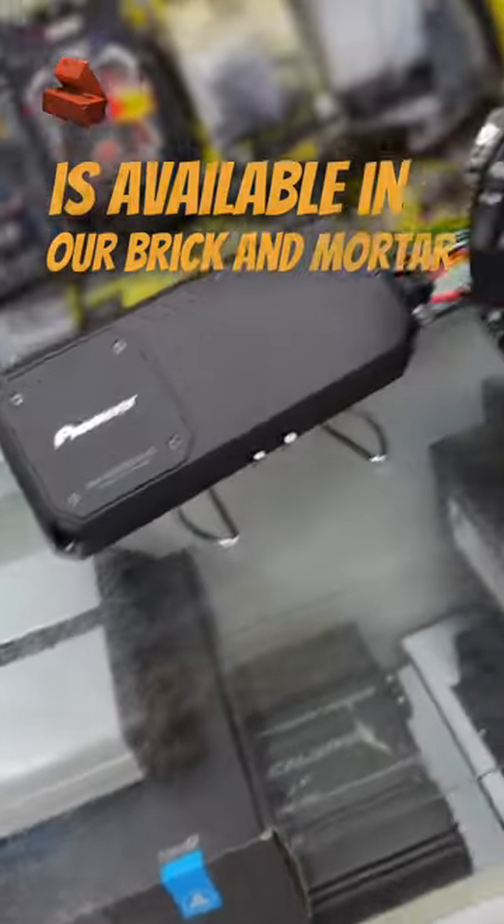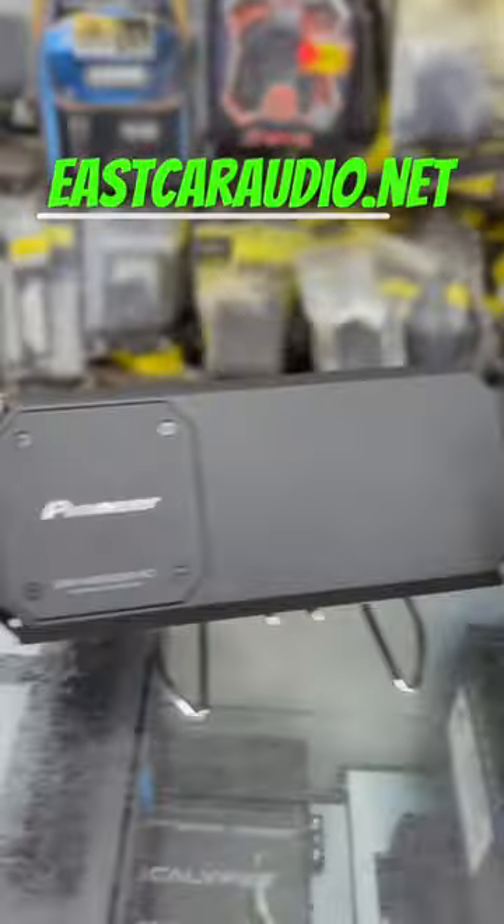This amp is available in our brick and mortar store, or purchase it today at eastcaraudio.net.